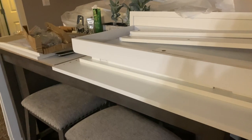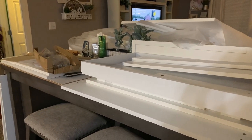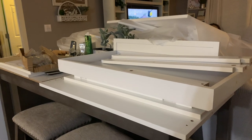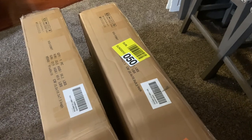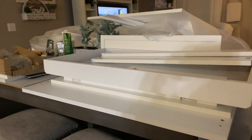I ordered two of these Wayfair pantries. I took them out of the box — I ordered two of them and you get two boxes for one pantry, so it was a total of four boxes. I just opened it up. I really don't feel like putting it together, but I'm ready to get my stuff in order.